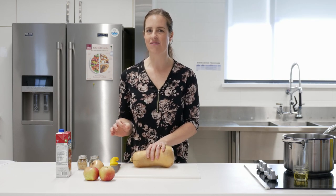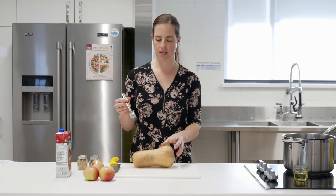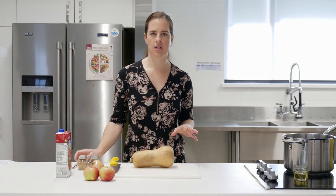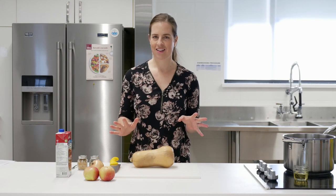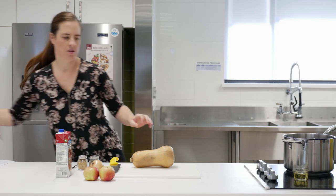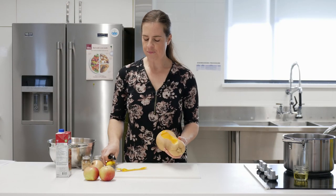Let's get started. Butternut squash is kind of a brutal vegetable to work with because it's so hard. What I recommend is that you get a fork and just pierce it a couple of times, then throw it in the microwave for three minutes. That will hopefully soften the outside enough to make it relatively easy to peel. I've already done this — half of it microwaved fine and half of it didn't, so half is easy to peel and the other half, not so much. I'll grab my peeler and get to it.